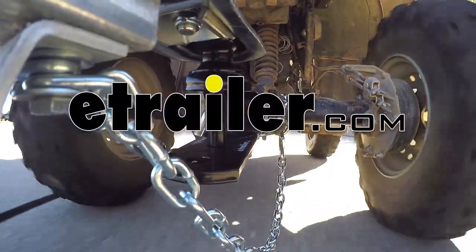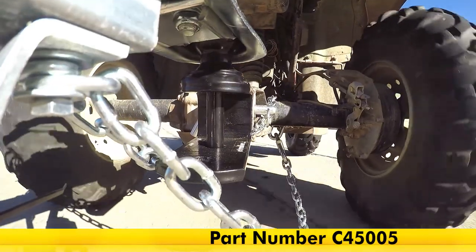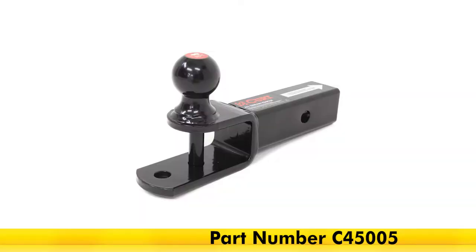Today we'll be having a look at the Curt ball mount for two inch ATV hitches with an inch and seven-eighths ball and a clevis bar. Part number C45005.